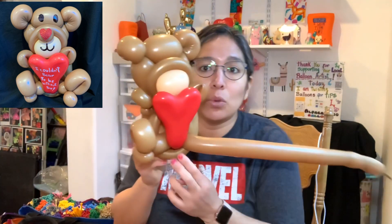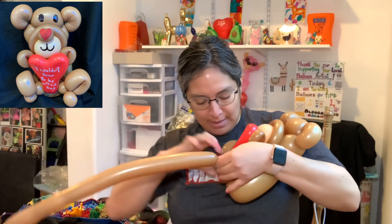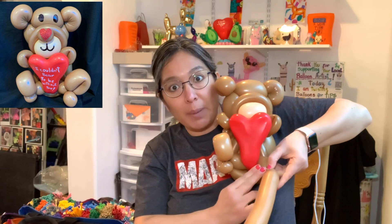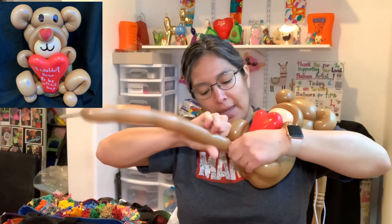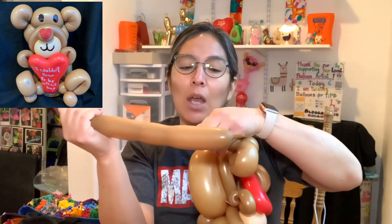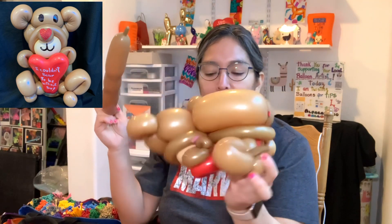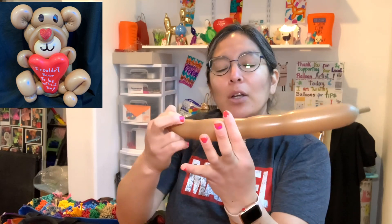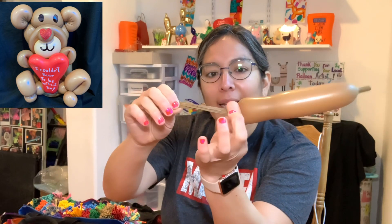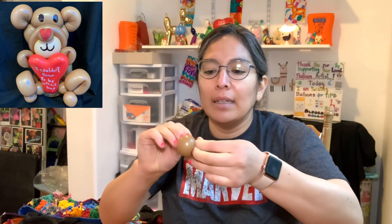Leave about a two-finger space and measure the other leg — again, a two-finger space and a three-finger loop, then a pinch twist. Cut it — leaving a little bubble. Make sure you tighten the feet. Then I'm going to approach this tail and lose some air by leaving the tail and making a small space for the nose — tie that off. You can use another color, but we already have this leftover so why not use it.